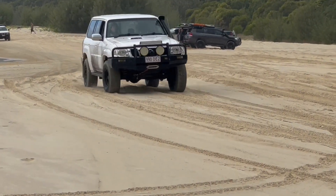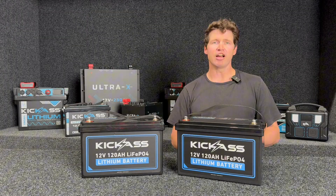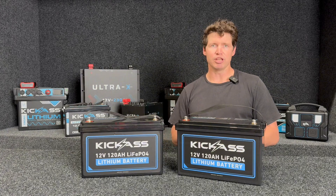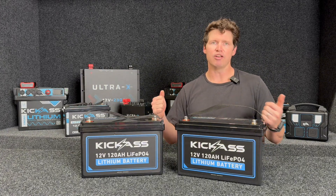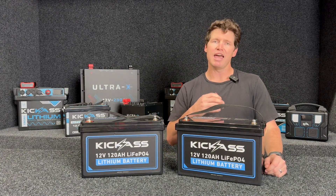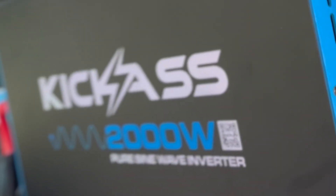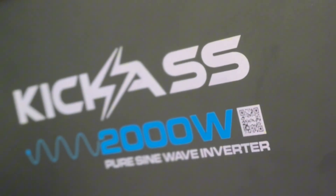If you need more power than a couple of days running your fridge and charging a few devices, these batteries can be connected in series and parallel. Putting them in parallel, you'll still maintain that nominal voltage of 12 volts, and it's going to give you more power for even longer — perfect for running high-powered devices like a 2,000 or 3,000-watt inverter.